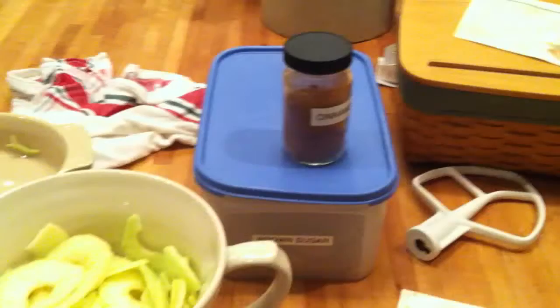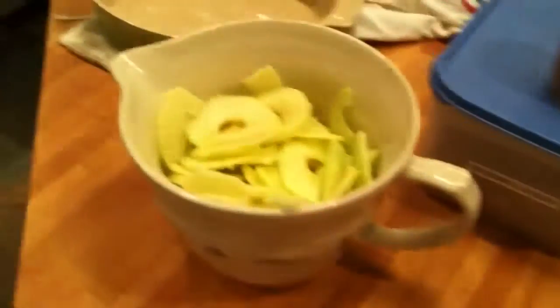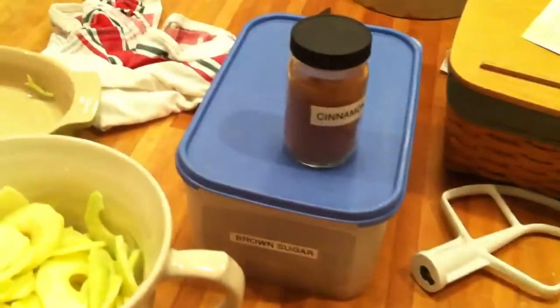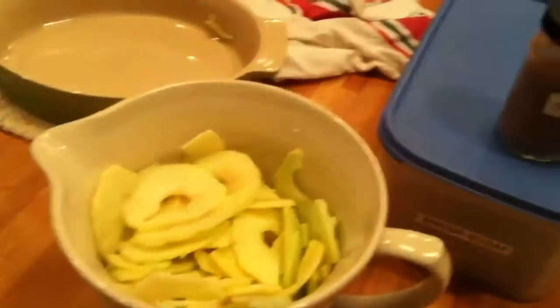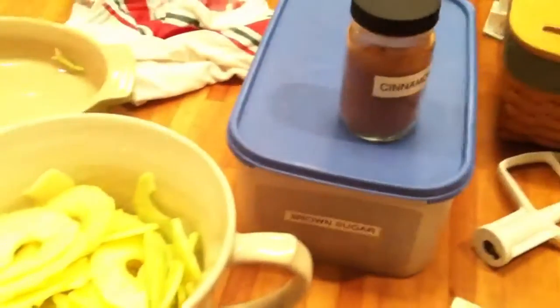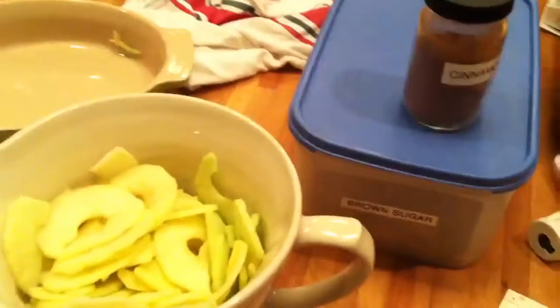I'm going to go ahead and get these done and get them seasoned up. I got everything sliced up here. I like to add a little bit of brown sugar and some cinnamon into the apples — it's not necessary, but it makes it a little bit thicker, more caramely sauce, and the cinnamon adds a more pie-like flavor that I really like. That's how I'm going to roll.